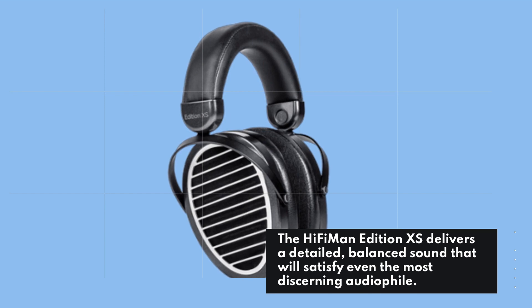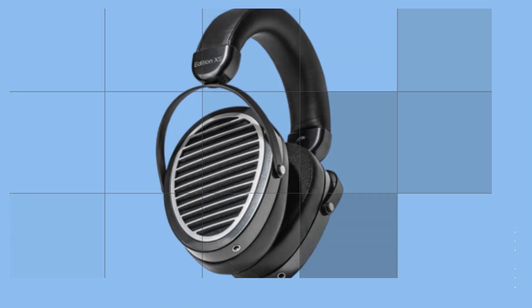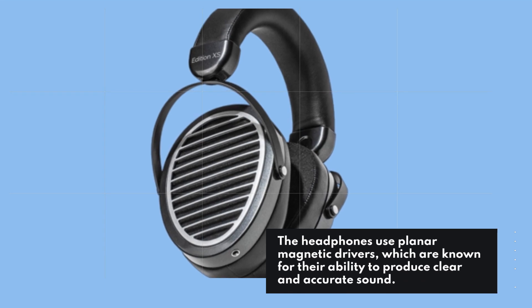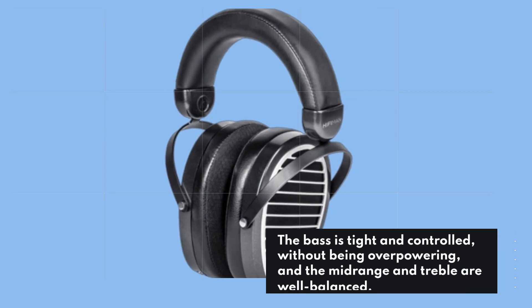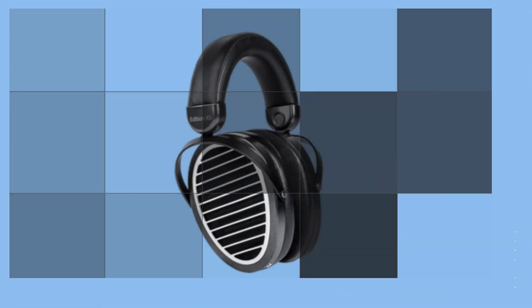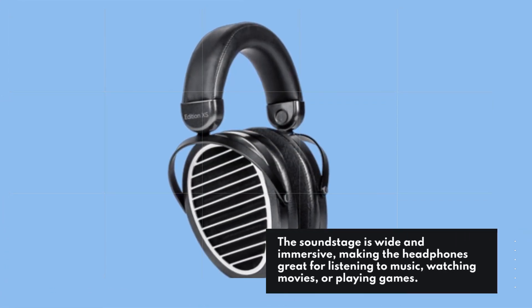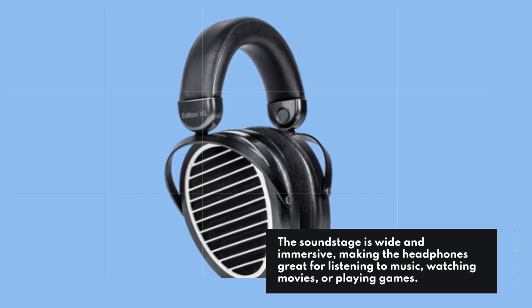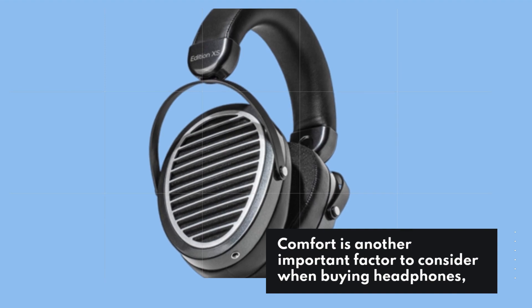Now let's talk about the most important aspect of any headphones: sound quality. The HiFiMan Edition XS delivers a detailed, balanced sound that will satisfy even the most discerning audiophile. The headphones use planar magnetic drivers, which are known for their ability to produce clear and accurate sound. The bass is tight and controlled without being overpowering, and the mid-range and treble are well balanced. The soundstage is wide and immersive, making the headphones great for listening to music, watching movies, or playing games.